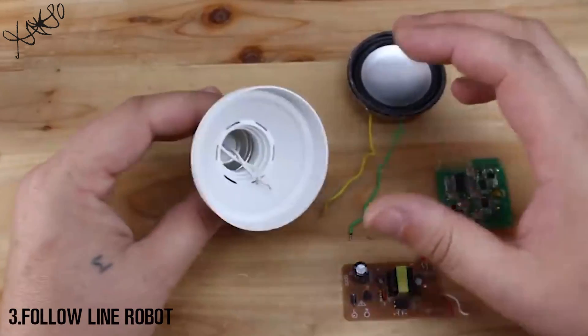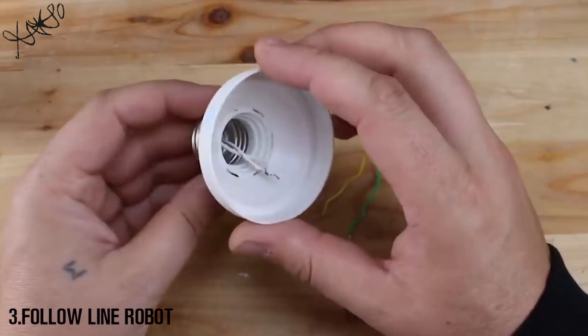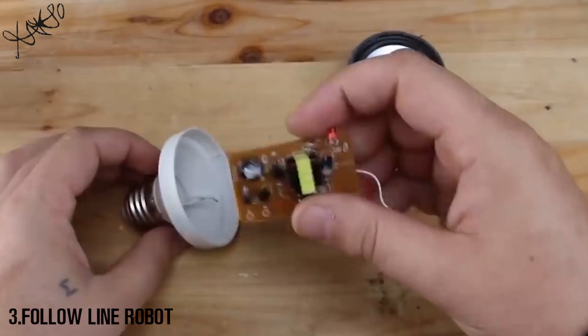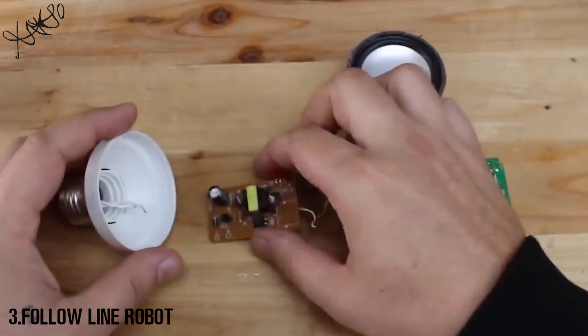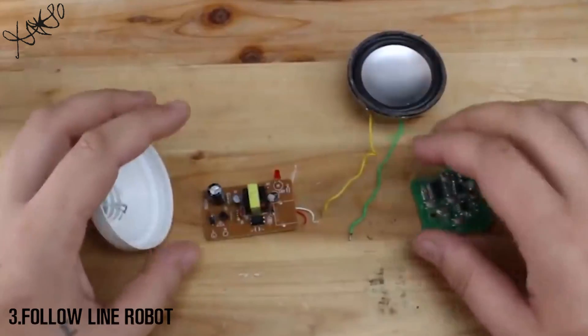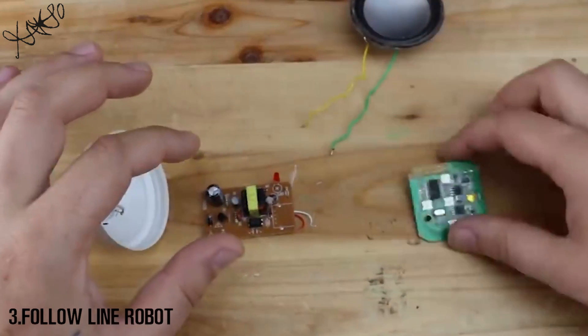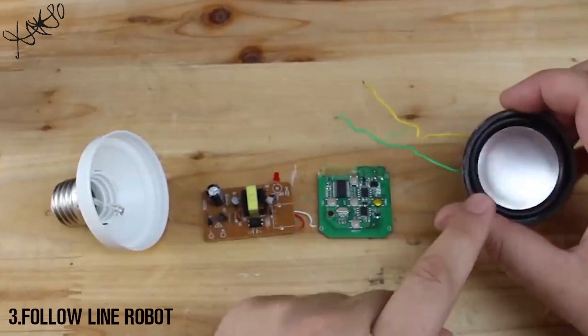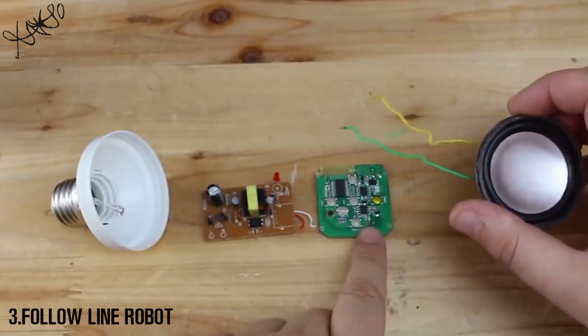To explain how this works: from the E27 bulb base, these wires we're going to solder to the power supply. Then the positive and negative wires will be soldered onto the Bluetooth module, and the speaker will also be soldered onto the Bluetooth module.